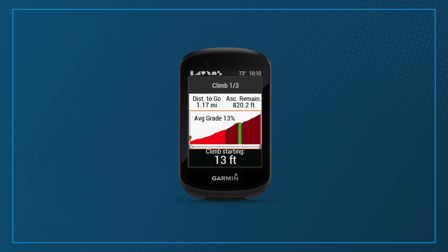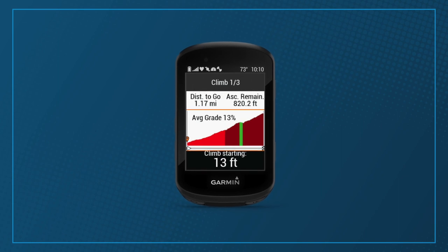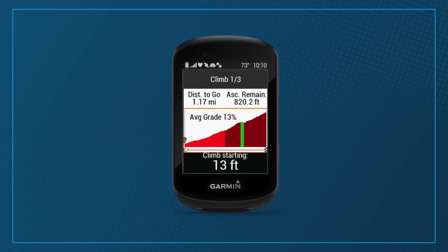A favourite feature of the new Garmin is Climb Pro. If you plan a route using the Edge 530, you'll activate Climb Pro. This might sound like a gimmick but it's one of the most useful features on the newer generation of Garmin — it gets better as the hill gets longer or steeper. It's a great tool for pacing your efforts, especially on routes you don't know, as you can see how far away the climbs are. You can also see how far to each listed climb, great for timing your energy gels, snickers, or marathon bars so you're fuelled optimally. Other chocolate bars are available.